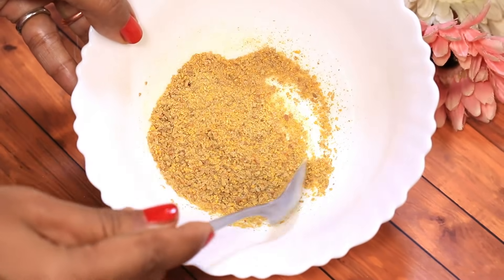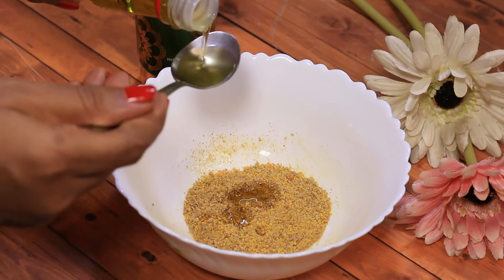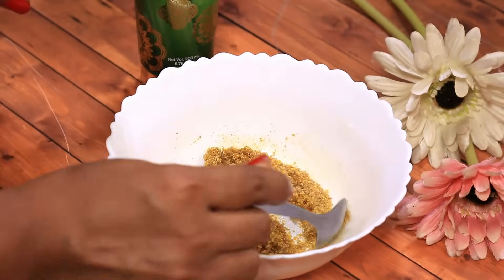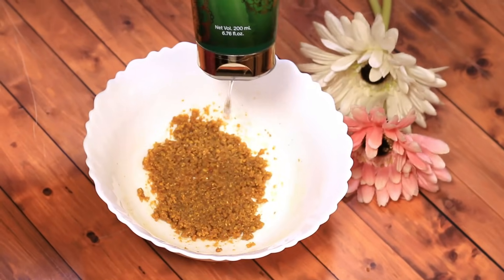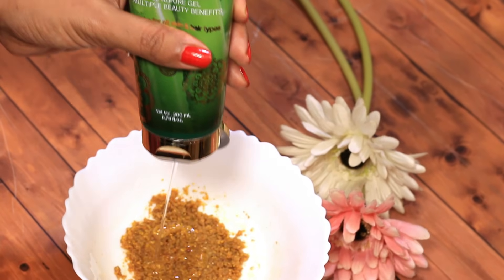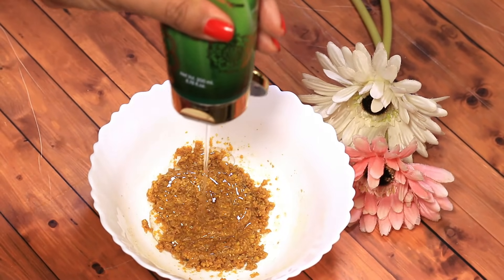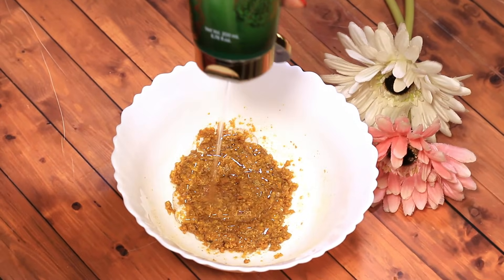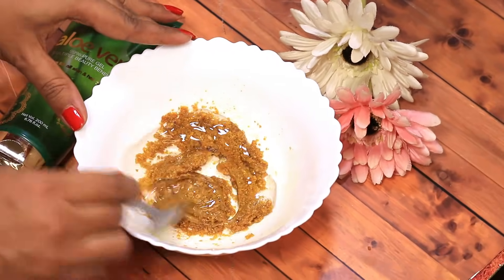If you feel that it has gone too sticky, you can add even more methi seeds. I would add around two tablespoons of olive oil, and now adding a generous helping of aloe vera gel — I'm using approximately four to five tablespoons of gel. You can adjust the quantity as per your need and hair thickness. Using aloe vera gel will also condition your scalp and hair roots.